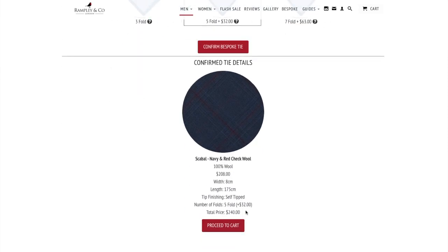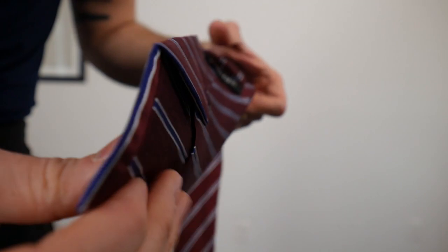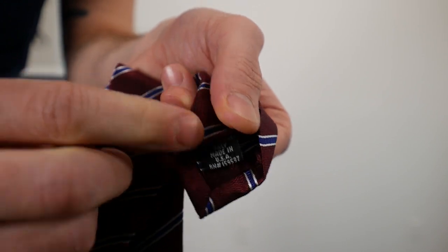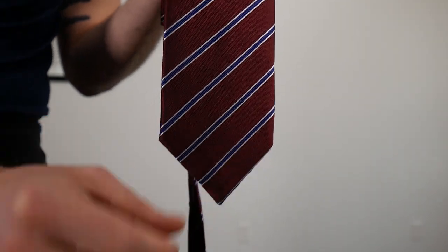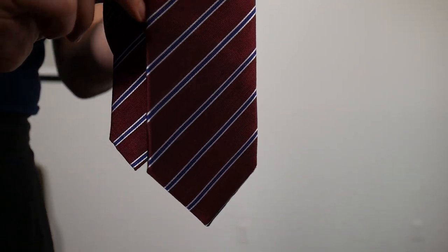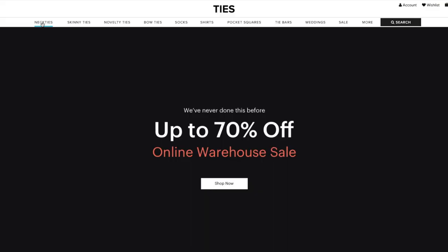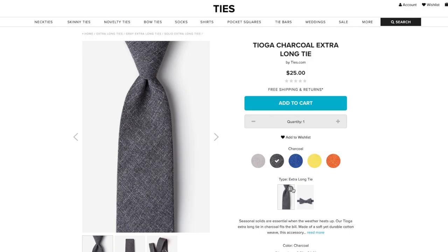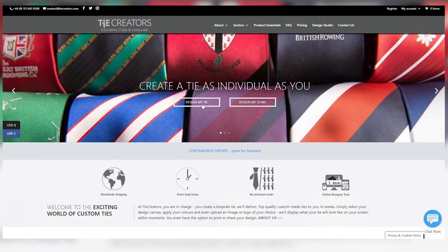Depending on the fabric you choose, the finish, and how many folds you want, a Rampley and Co bespoke tie is probably around $200. We also have Bow Ties — these are all handmade in Vermont, in the $60 and up range. Because they're handmade, you can get them in the width you want — standard, slim, or skinny — and they have options in 62 and 64 inch lengths. It's one of the newer companies in my collection and I've been really impressed so far.